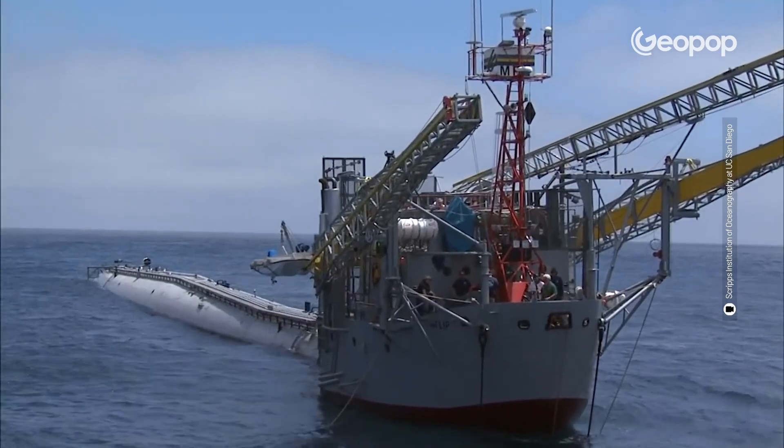The structure we are talking about today is called FLIP — or rather it was called, since it was then dismantled in 2023. But we will talk about its history shortly.